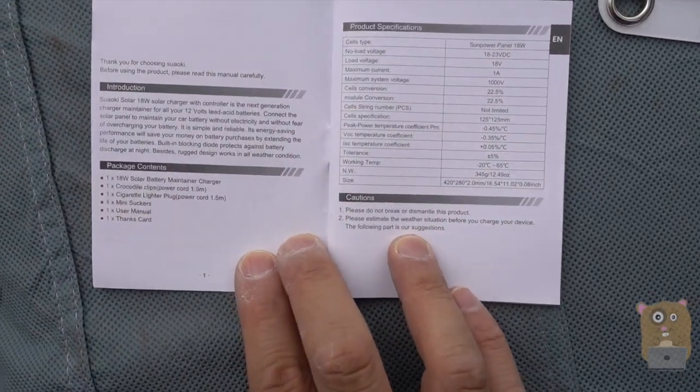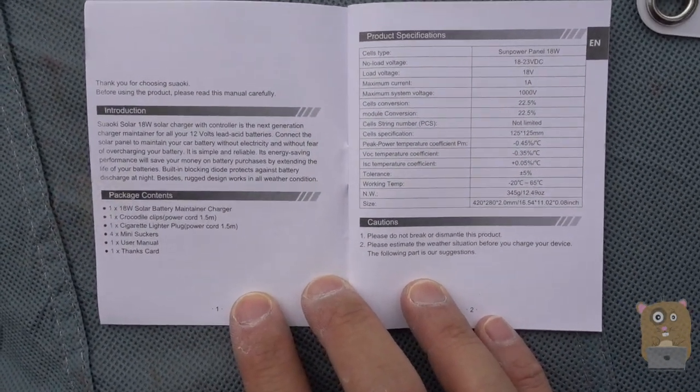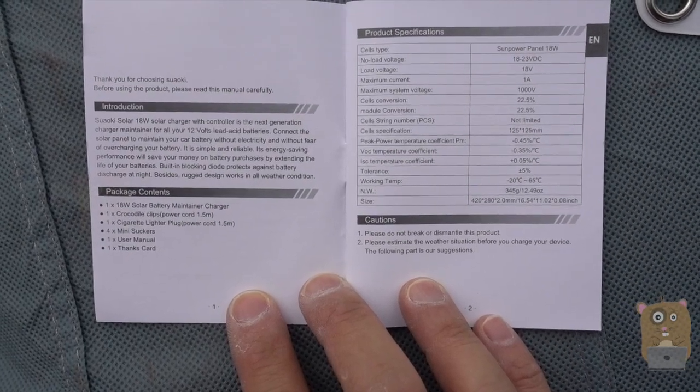Here's some of the specs for this item. If you want to read any part in more detail, just feel free to pause the video.